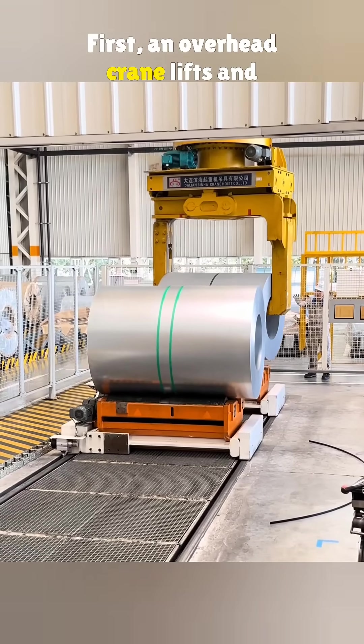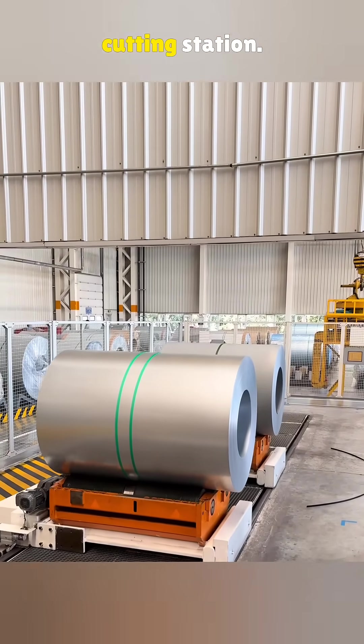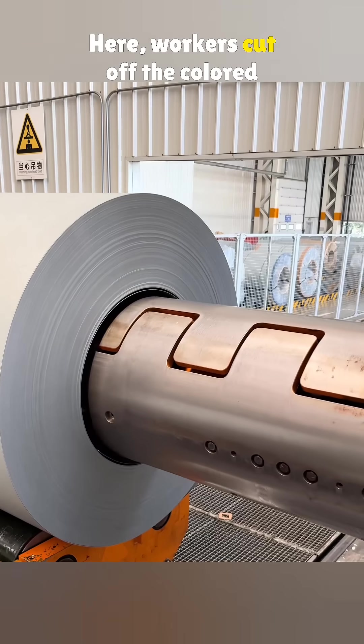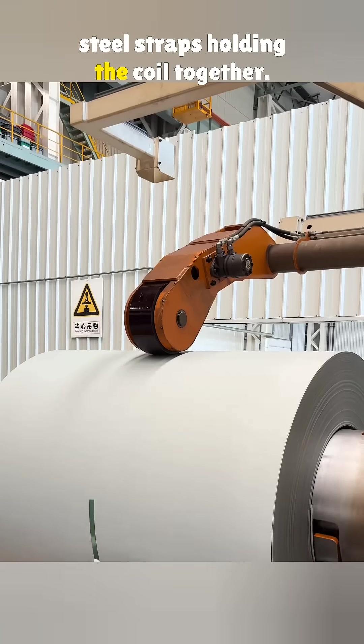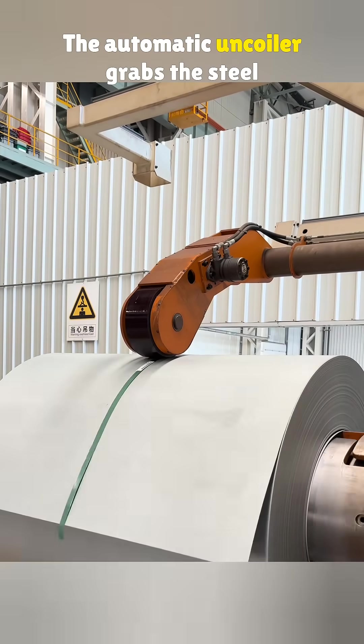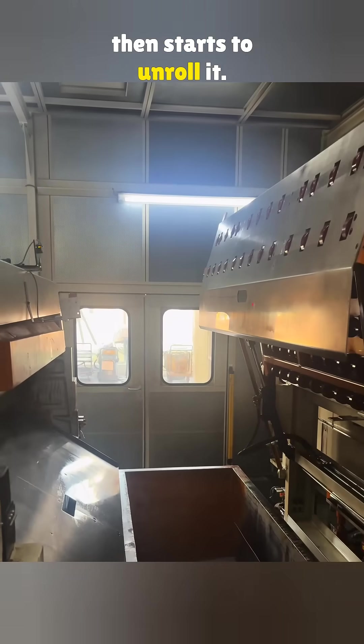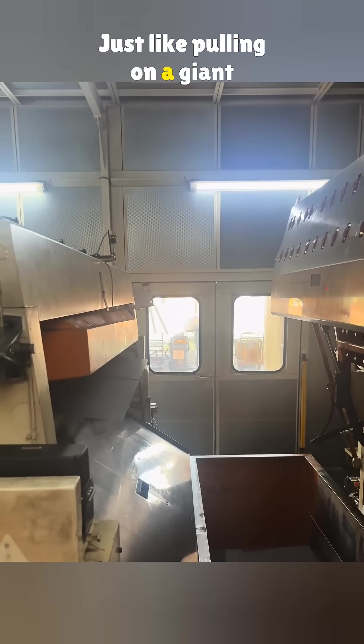First, an overhead crane lifts and moves the steel coil to the cutting station. A transfer cart then carries it to the first work position. Here, workers cut off the colored steel straps holding the coil together. The automatic uncoiler grabs the steel and fixes it firmly in place, then starts to unroll it — just like pulling on a giant roll of paper.